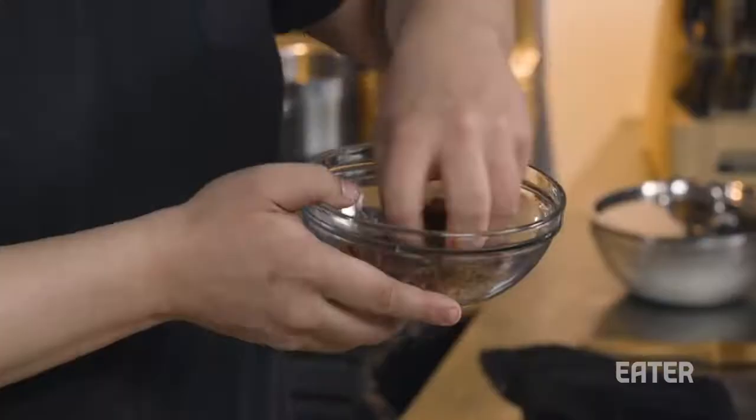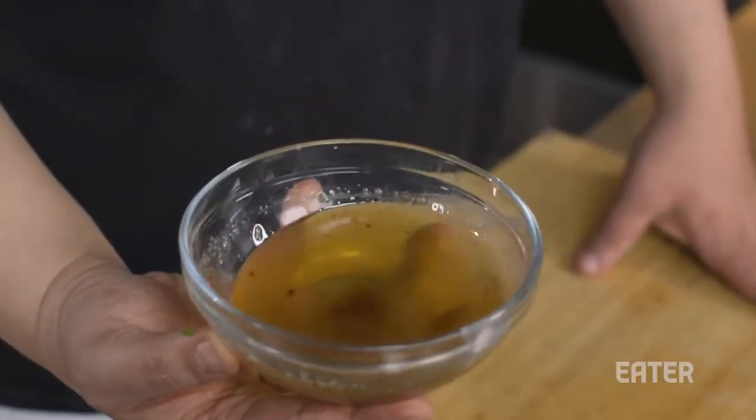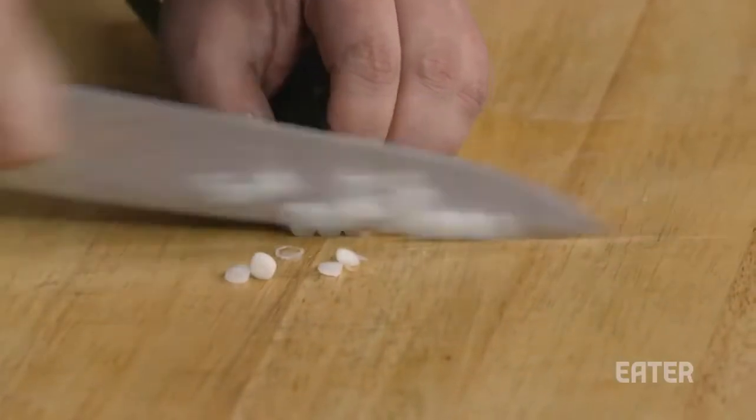Our filling is going to be bacon. Take the fat after you're done and reserve it, because we're gonna use this bacon fat to laminate the dough, which is gonna make them super flaky. Scallions, because this is a scallion pancake — they go in your bowl.